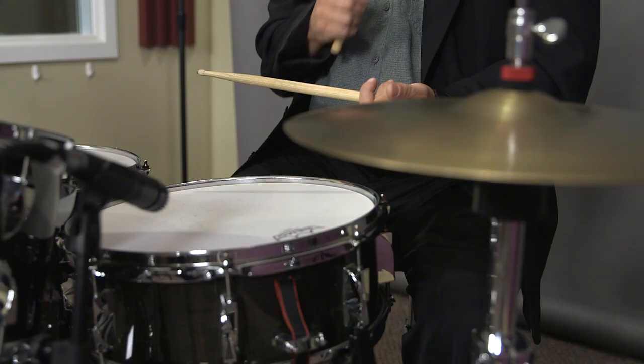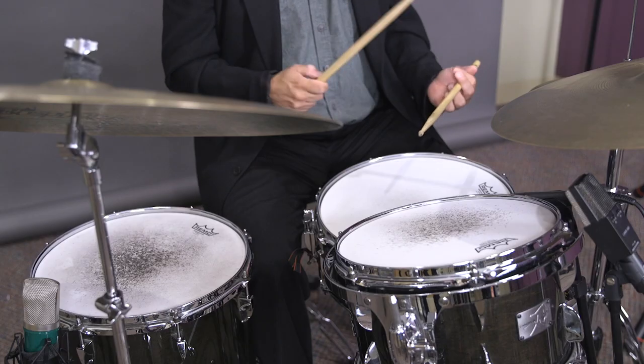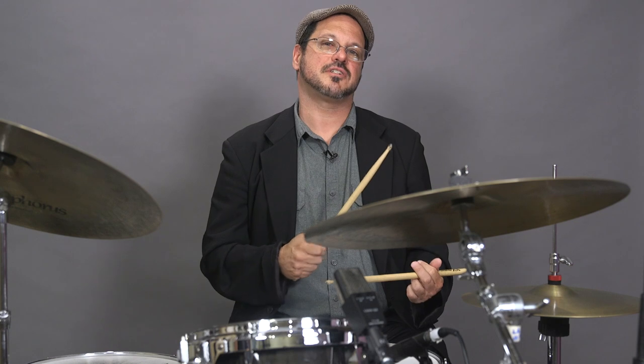Now that we've talked about the basic drumset components and how to hold the sticks, let's play a groove. I'm going to be playing traditional grip, and I'm going to be using the hi-hat, the snare drum, and the bass drum. Traditionally, if you're right-handed, your right hand goes over your left and plays the hi-hat. Many people play different ways, but that's been pretty traditional for a long time.